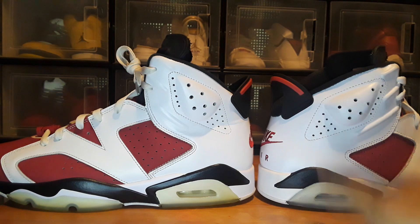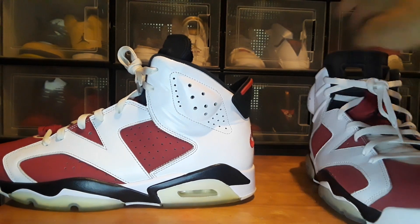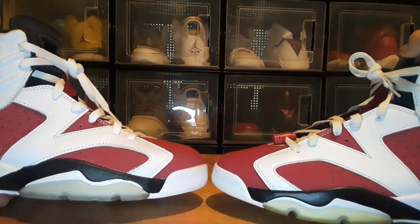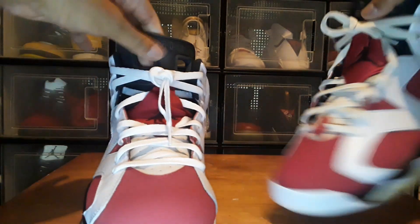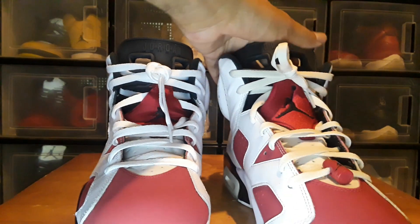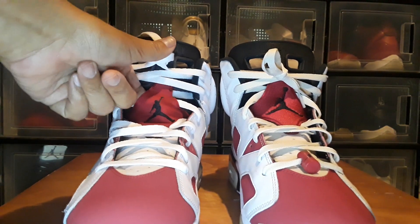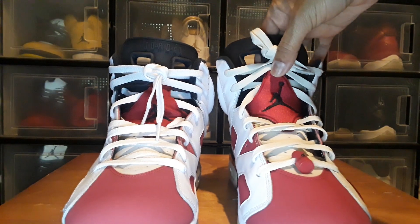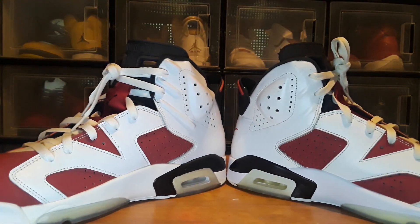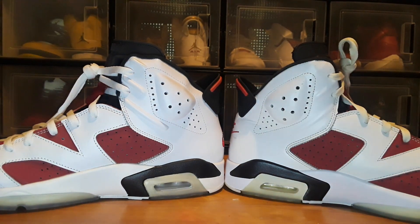They're not very different overall, but the main flaws on the replica are the big toe box — it wasn't glued down properly — and the slope is slimmer. The other big difference is the Jumpman on the front: on the replica it's very small, and the one on the authentic is full size. If you know your shoes you can tell just by looking at how small that Jumpman is — it's not supposed to be that little. You can also see the leather isn't as smooth on the replica; it's got a lot of crinkles in it.